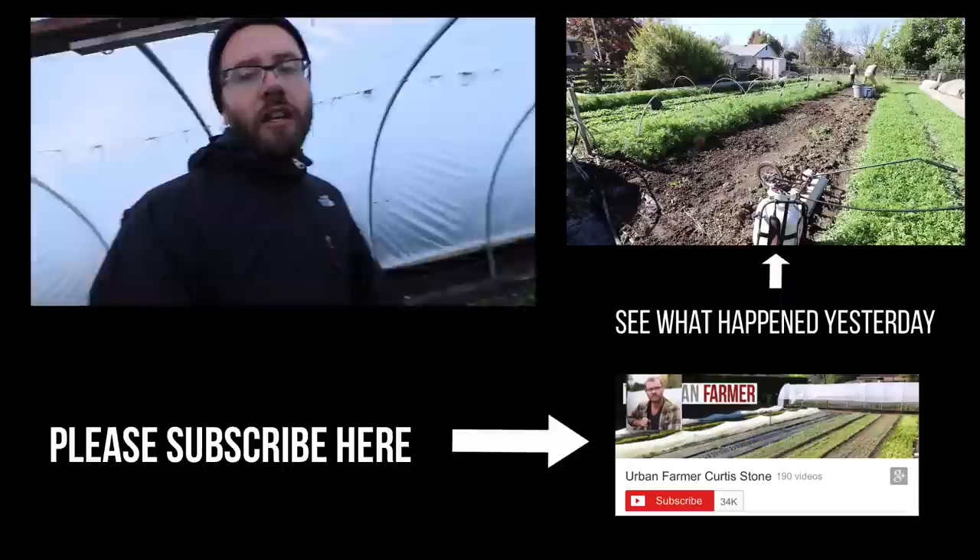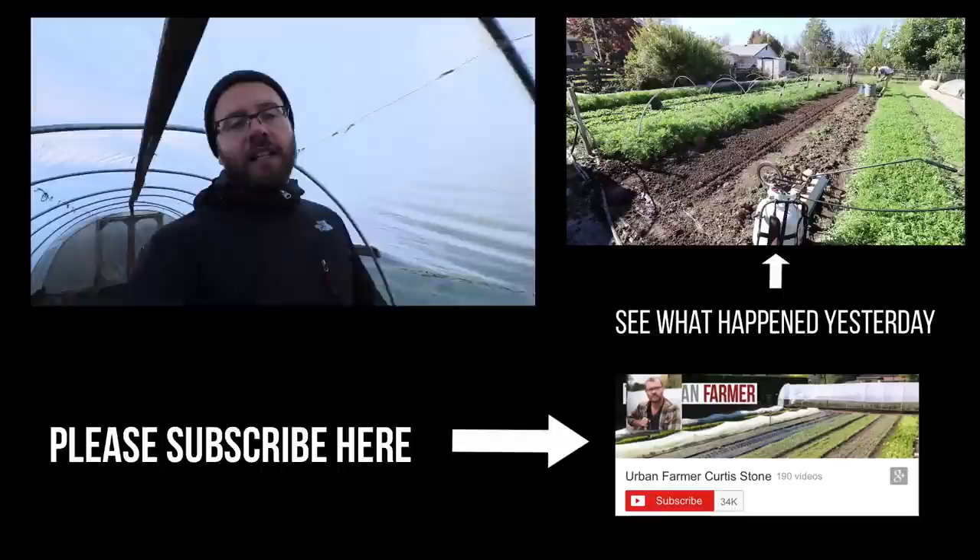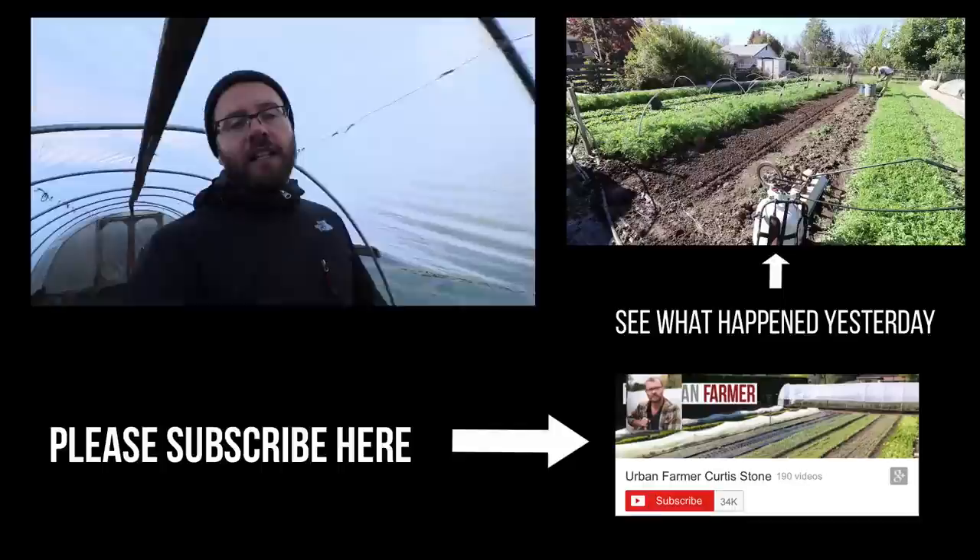Follow those links below. If you've found this helpful, please hit the subscribe button, like and share these videos with your friends, and check out my website at theurbanfarmer.co where I've got my workshop, my online course, and you can make a donation to the show if you'd like to help me with making this content. Talk to you soon.